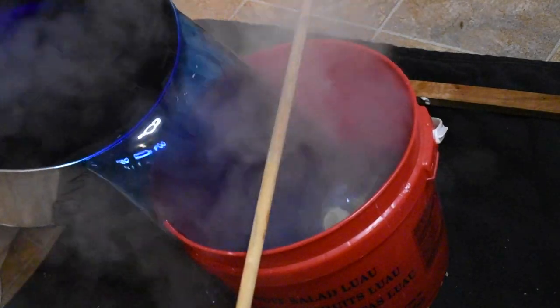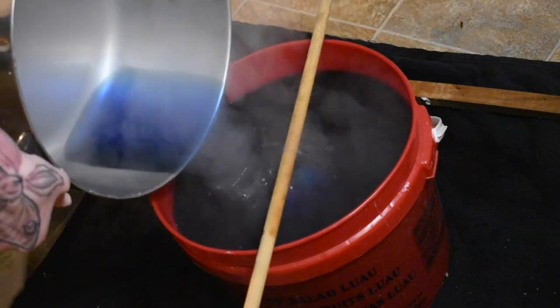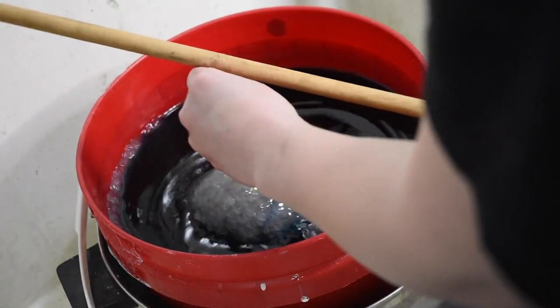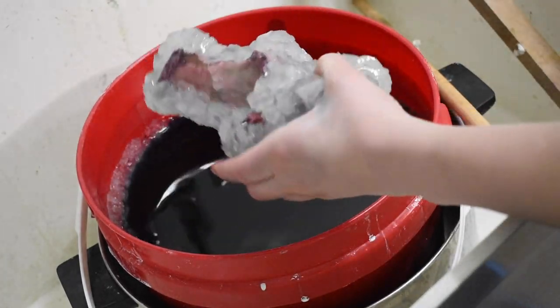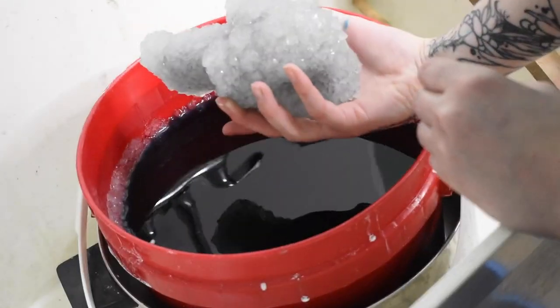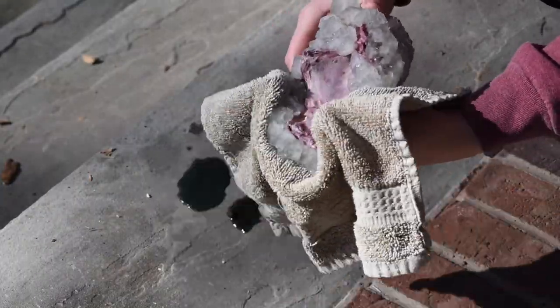Now just add your crystal solution to the bucket, and if you're like me and spill things all over the floor, make sure you have a towel down. The crystals sat for about 12 hours. I probably should have added a lot more food dye, but that's okay — it's still really pretty. Now you're just going to try and dry your crystals as best as you can.